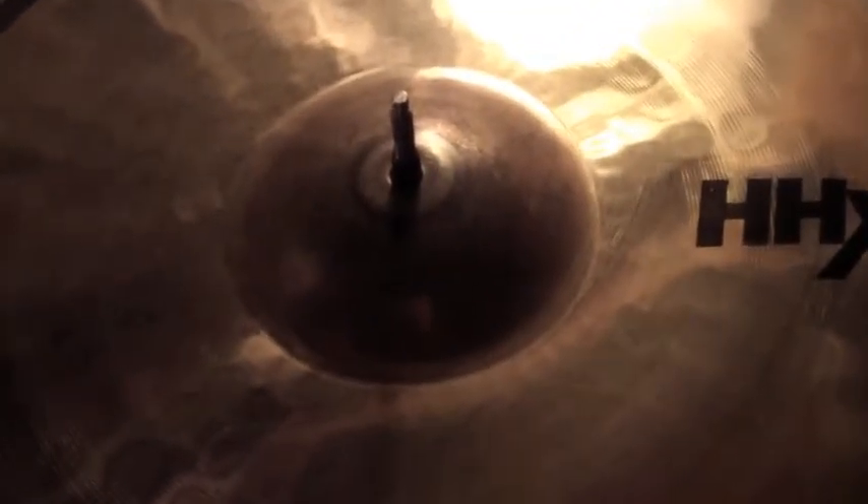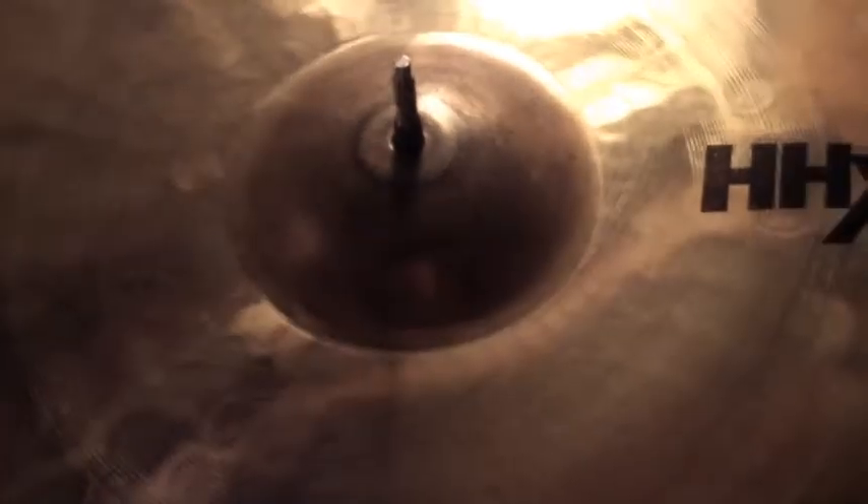Alright, now this is a Sabian HHX 18 inch Xplosion Crash — very nice crash, a lot of cut, nice big bell on it, and all around great cymbal. Got this from a friend of mine, very nice cymbal.